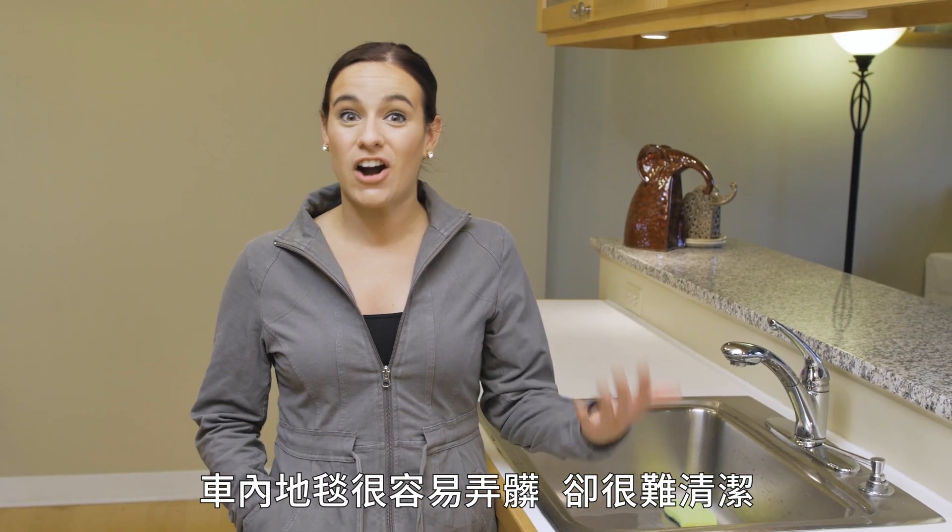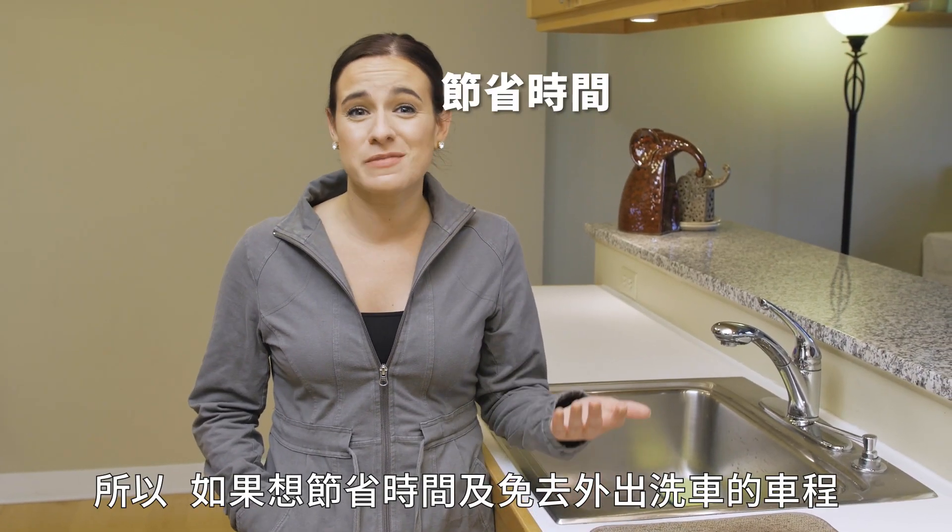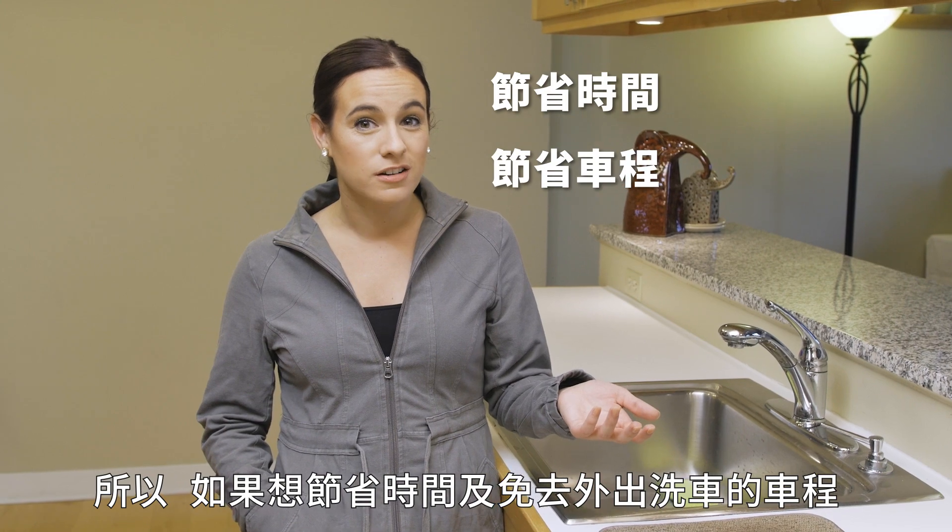It's so easy to get the floor mats in your car dirty, and it's so hard to get them clean. So save yourself some time and a trip to the car wash and do it at home. Hi everyone, I'm Nicole.